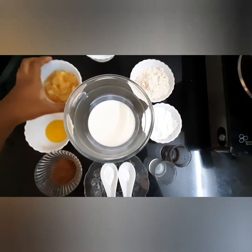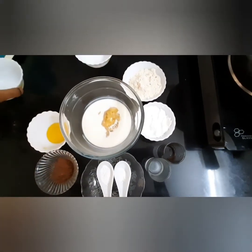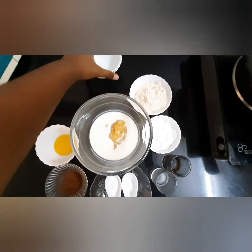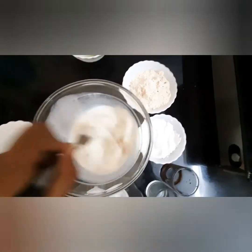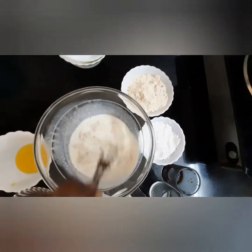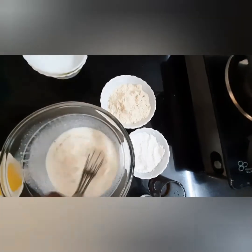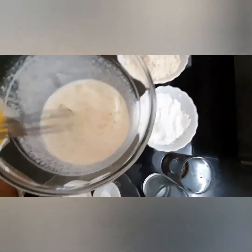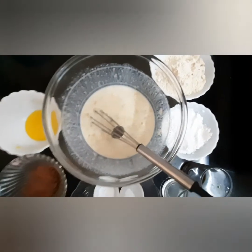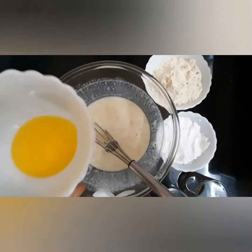Add the mashed bananas and mix it well using a big whisk. Make sure that there are no lumps. I have mixed the mashed bananas and milk really well, and now I'm going to add four tablespoons of ghee.